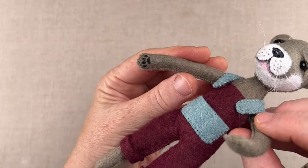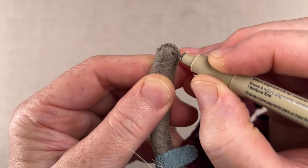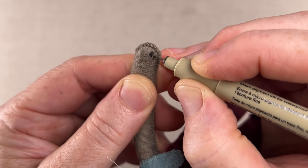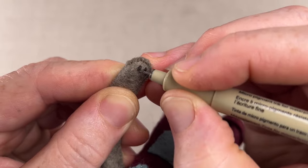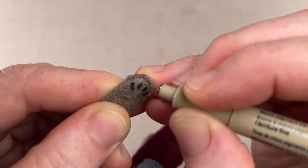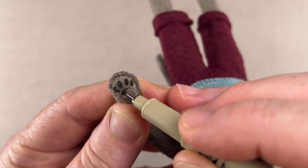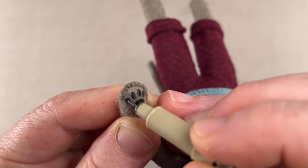Now Otter's ready for one final detail — marking in his paws. We don't have hairspray stiffening the fiber on the paws, so use a light touch with the Micron pen as not to snag the fibers. Move slowly and allow the ink to soak in as you make the markings. Add four oval pads at the paws' edge and one central pad below them. You can do this on his feet as well if you like.